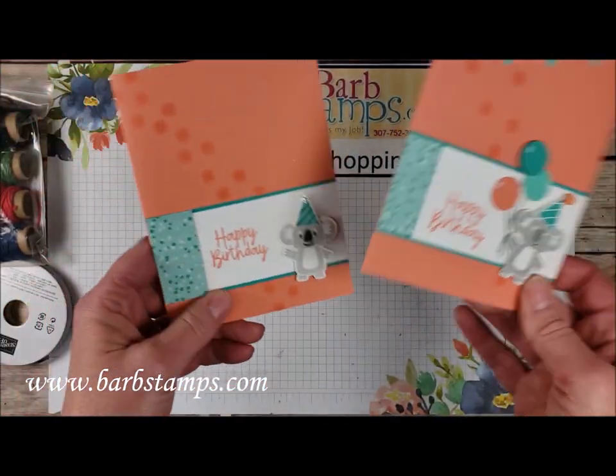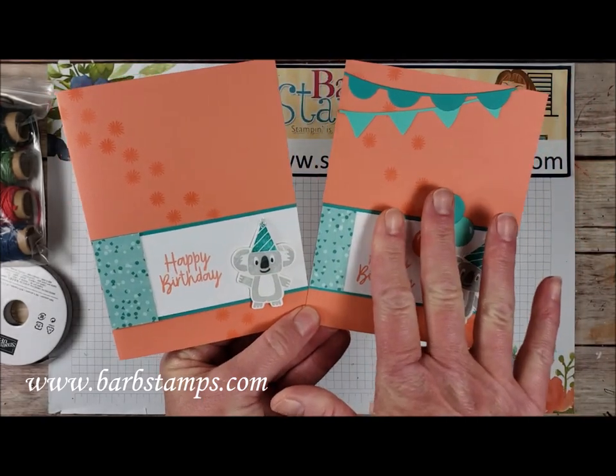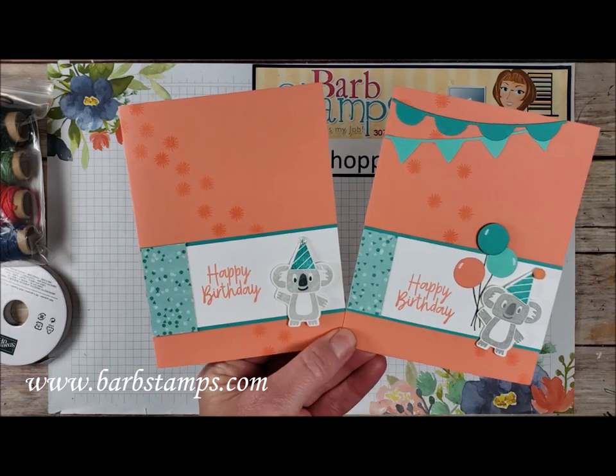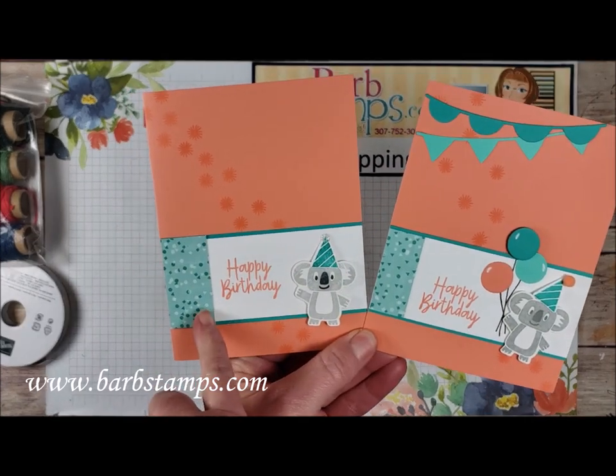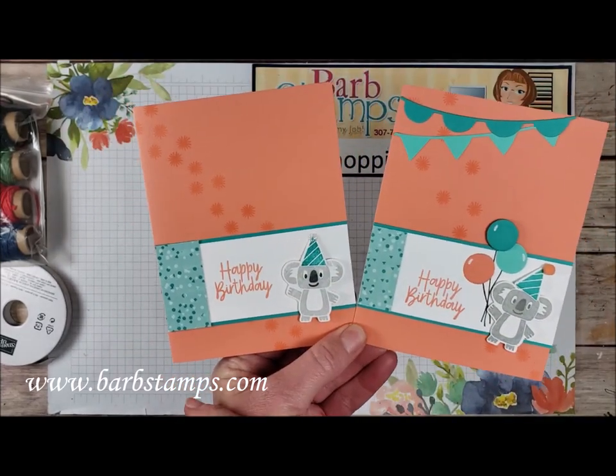Here's a card I did — we've got two different versions of it: the super simple version on this side and the real stepped-up version on this side. I used a Grapefruit Grove card base — that's a retiring color. I added a little strip of Designer Series paper over to the side here on my main layers, and I've got my sentiment stamped.